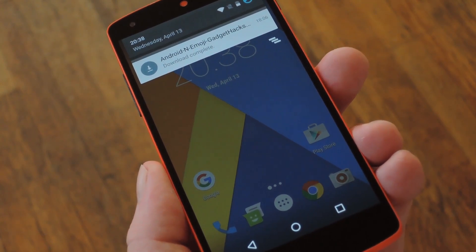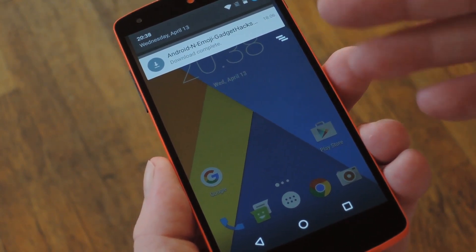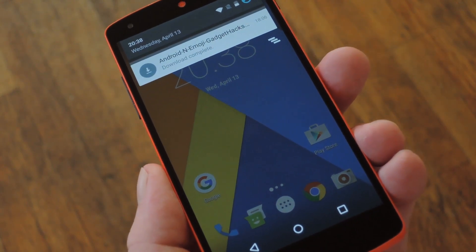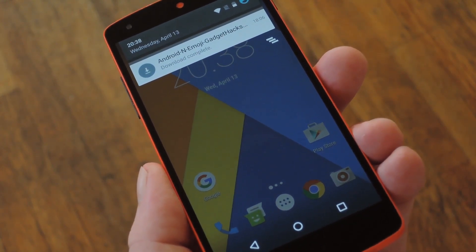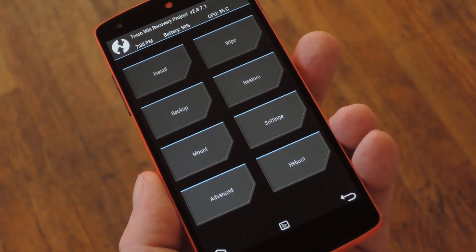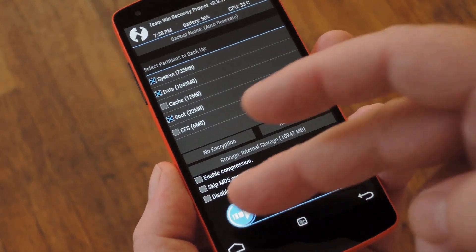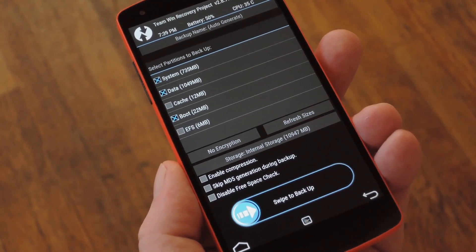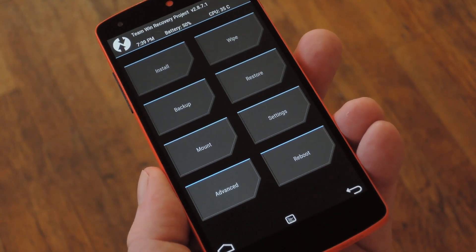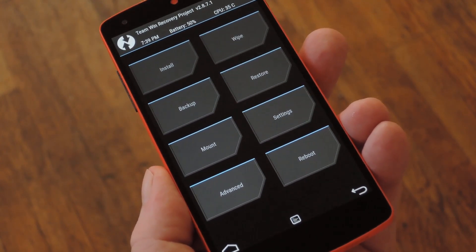To get started, head to step one in my full tutorial on GadgetHacks to download a copy of the new emoji zip. Then, once the file is saved to your device, go ahead and boot into custom recovery. Now before you flash this, make sure to create a full Nandroid backup. That's as simple as tapping the backup button from TWRP's main menu, then swiping the slider at the bottom of the screen. Once you've taken care of that, you can flash to your heart's content, because if this zip isn't compatible with your device, all you'd have to do to fix things is just restore that backup.